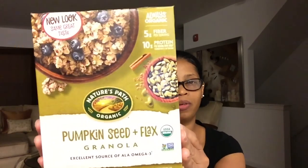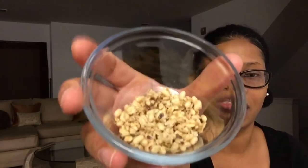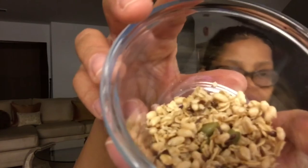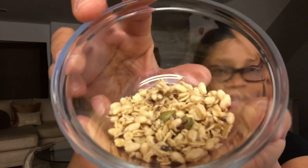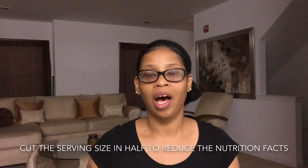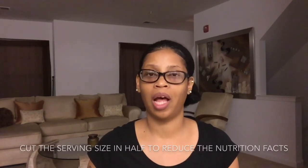I haven't tried this with milk surprisingly — I think I'm going to try it with milk tomorrow, God willing. I'm going to show you what it looks like — I already put it in a cute little glass container. You can see the pumpkin seeds and the granola. If you want to cut down the sugar, just do half the serving size and it'll be 5 grams of sugar. I use the My Fitness Pal app to track how much sugar I should have based on my height and weight.